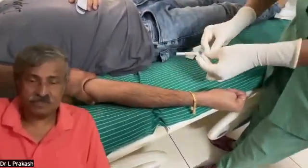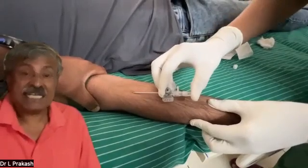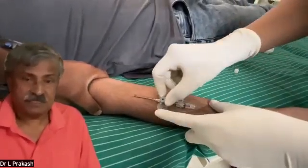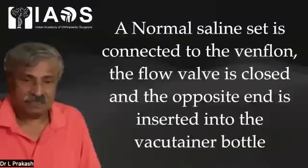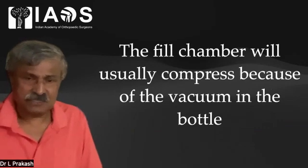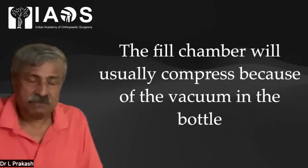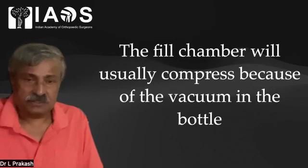It is desirable to use a tourniquet to allow free blood flow. This procedure is rather the same as collecting donor blood for blood transfusion. We can see the blood flow has started nicely. The normal saline set is now connected to the venflon and the flow valve is closed as the opposite end is inserted into the vacutainer bottle. The fill chamber usually compresses because of the vacuum in the bottle — the video will clearly show you how this happens.